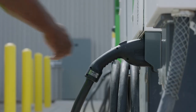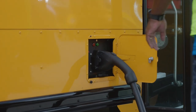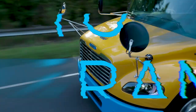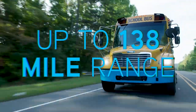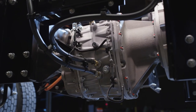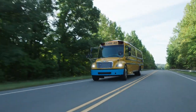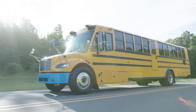The Jouley can be charged in less than three and a half hours with a 60-kilowatt DC fast charger, and it boasts a range of up to 138 miles on a single charge, thanks to its industry-leading battery design, which includes a highly efficient two-speed Eaton transmission. The Jouley also features a regenerative power system that can be set to standard or high regenerative mode, both of which capture unused kinetic energy and return it to the batteries, maximizing the Jouley's range.